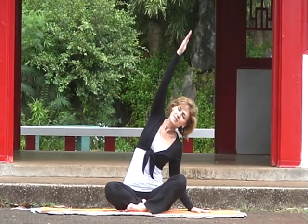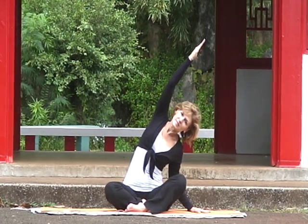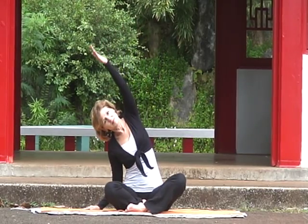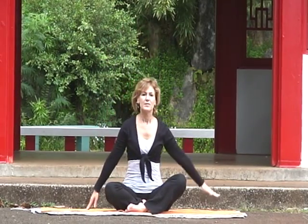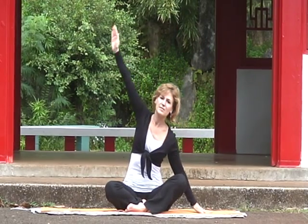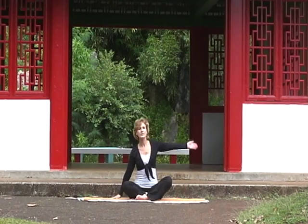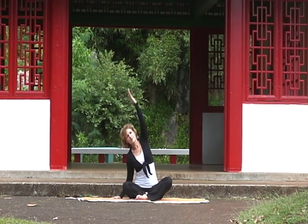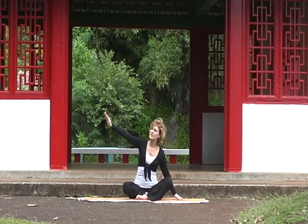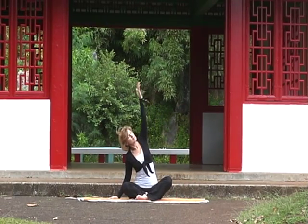Let's bring our hand back to the floor. Inhale and now exhale and reach the arm over the ear. Take a deep inhale back to the center, exhale and reach, inhale to the center, exhale and reach, inhale back to the center. Continue to flow your side bends by keeping your abs engaged and supporting your spine.